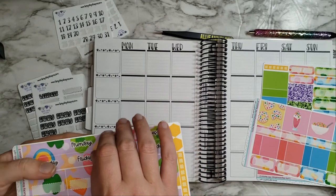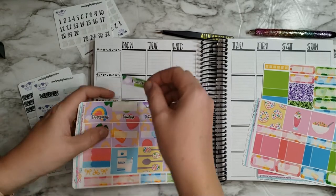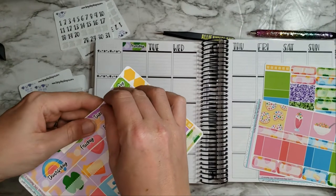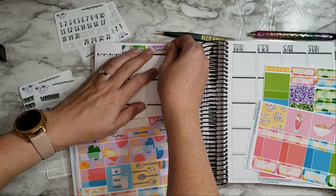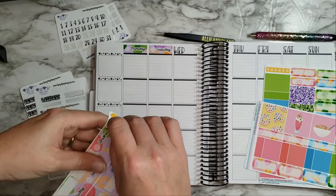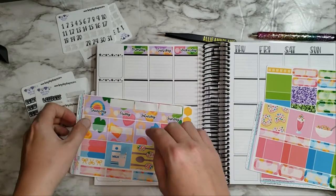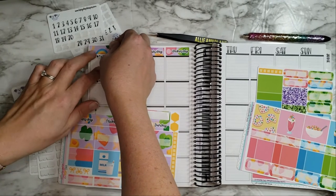Let's go ahead and get started. I'll put in the days of the week first. I typically don't like to cover up her writing - I say 'her,' the planner designer's writing - but at the same time I don't like to waste stickers. That's my catch-22. I like to think that mama admin would say 'no sticker left behind,' so use it up. That's my justification.